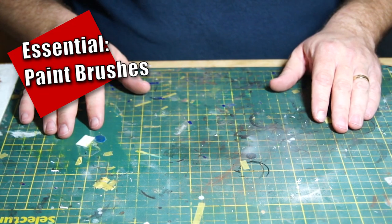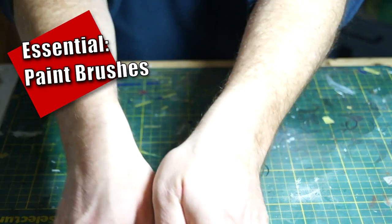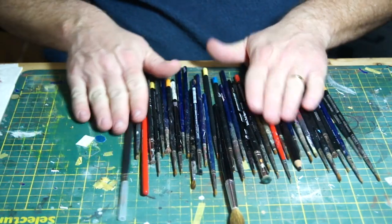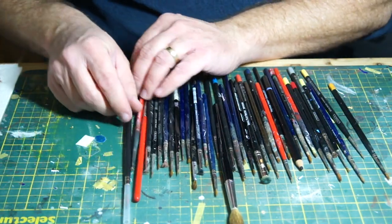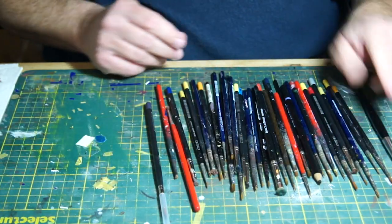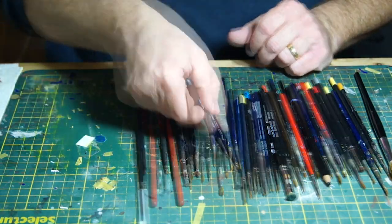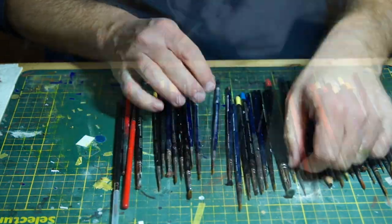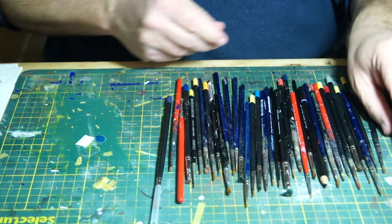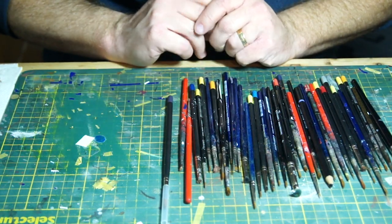When it comes to essential tools for weathering, the very first thing that you want to have, more than anything else, are paintbrushes. You do not need this many — this is just brushes I have accumulated over the years, and not even all of them. Some are worn out, some I just happen to use. Paintbrushes are your basic weathering tool, and they come in different sizes from small to large, and depending on what you're doing with them, they also come in different shapes.